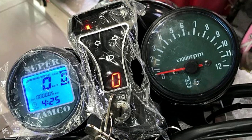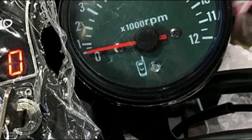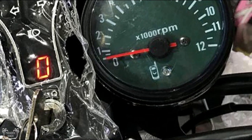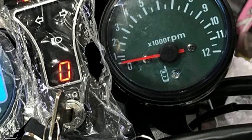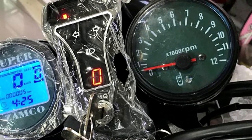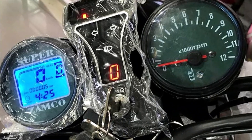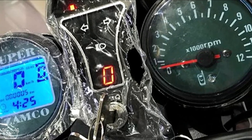Additionally, to the right where we have the tachometer — or the rev count, or RPM meter, whatever you want to call it — there's also a sensor in the clock with a little phone icon right beside it. It basically flashes whenever your phone rings or whenever any signal is sent to your phone, just to alert you that there's a message coming in.